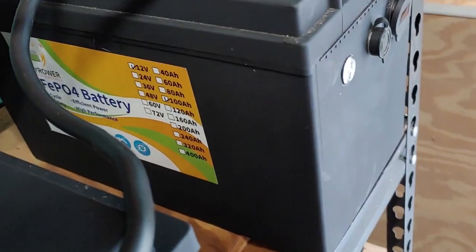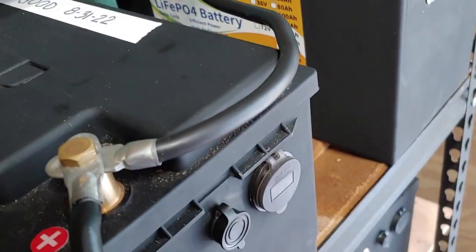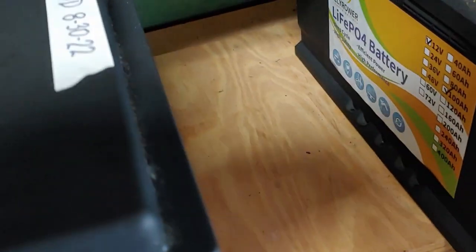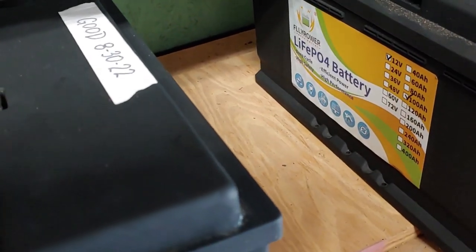Each battery will have a different level, so make sure you read your manual. Now, if you have a small setup, you can simply disconnect the charge controller or your battery charger, in which case it will not be charging and you can still get the battery power you need in your house if power goes out. And there are several other ways to do that.